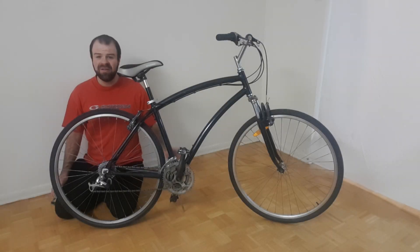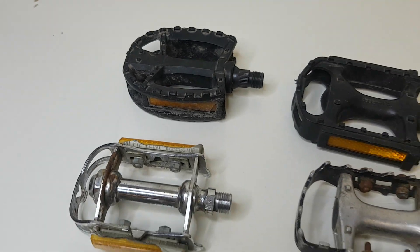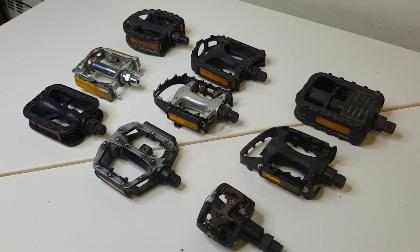In this video, I'm going to demonstrate how to change the pedals on a bicycle. Pedals come in many different shapes and sizes, but the method for installing them is virtually the same for all pedals.